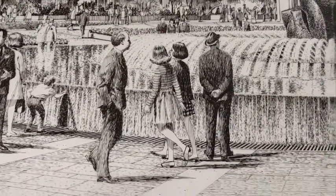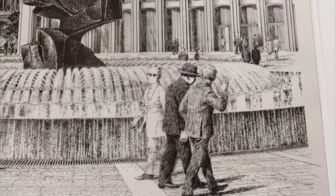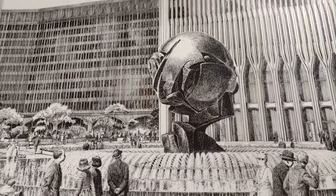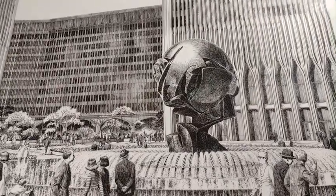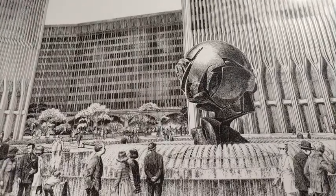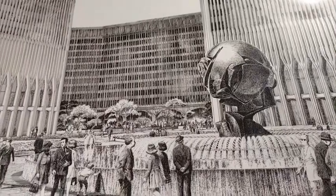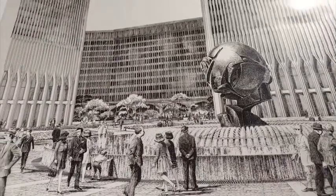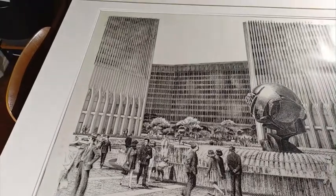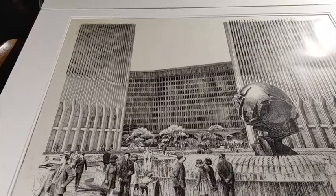As you can see, there are people in the foreground, very appropriate for the time. And then the beautiful Koenig sculpture, which was one of the few things to survive at Ground Zero after 9/11. It is a huge cast iron or bronze — I'm not sure which — sculpture that was contracted for this project.